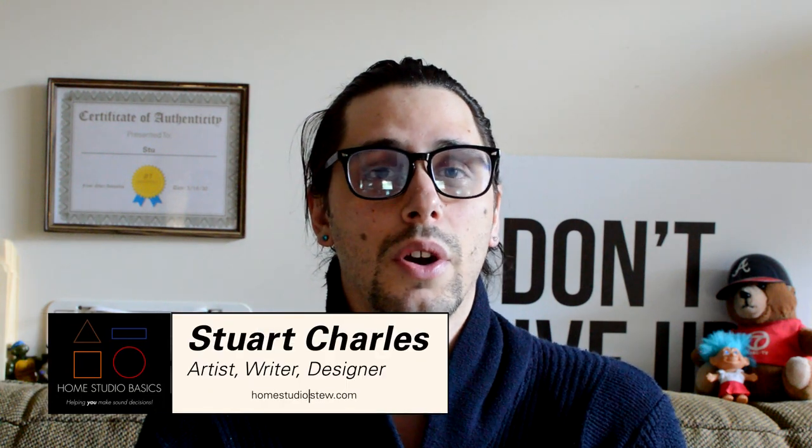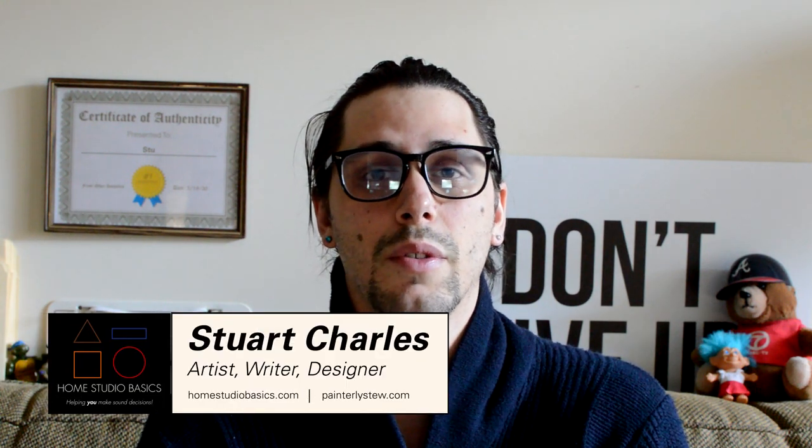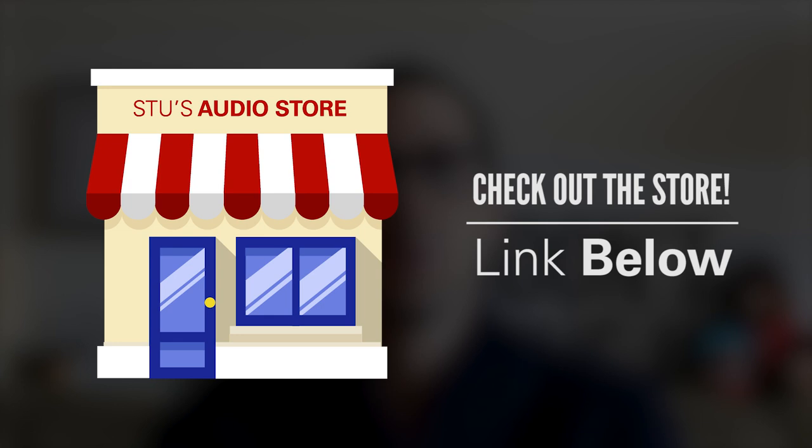Greetings. Charles here at HomestudioBisics.com helping you make sound decisions leading to a beautiful audio experience that will make you fall in love with music all over again. All links to these products as well as any related articles will be down below in the description box. If you do purchase through one of my Drop or Amazon links, I will get a small kickback depending on where you live. Purchasing through my links is a great way to thank me for helping you make a sound decision.